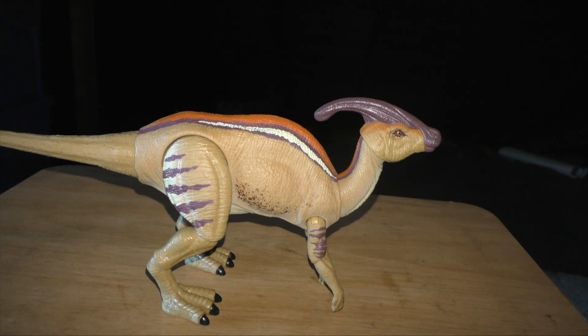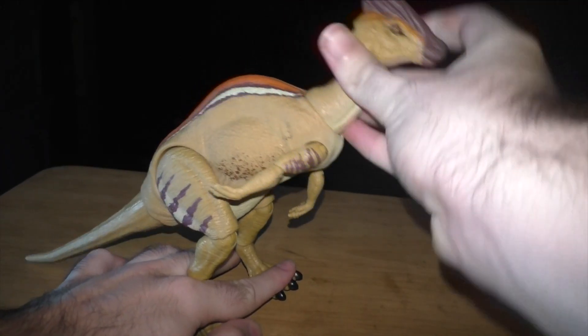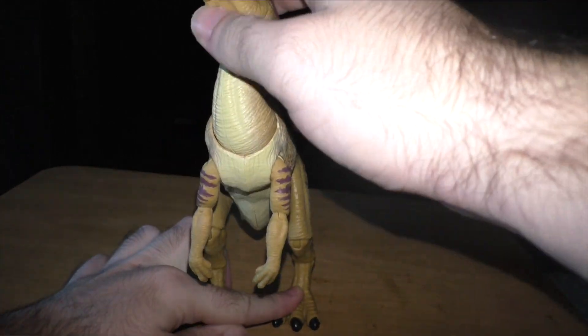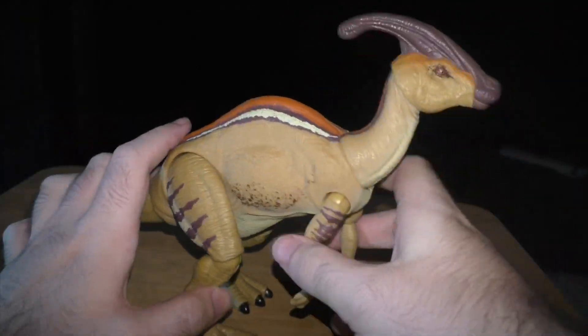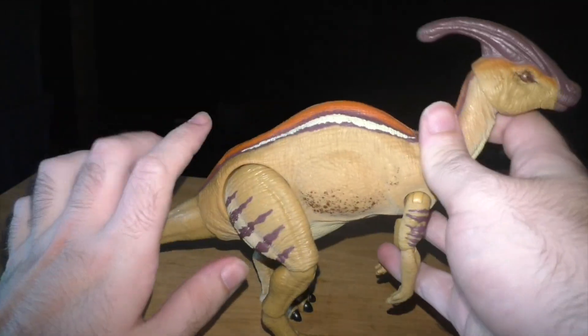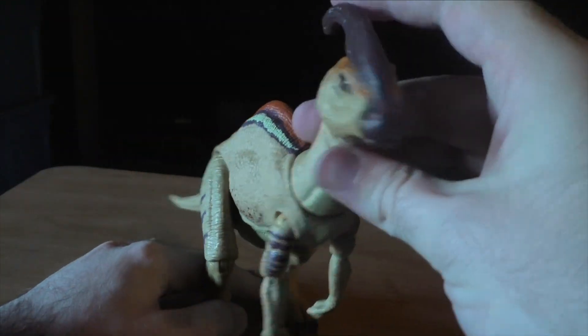If Studio Wildcard is watching this, take notes for Ark. The Parasaurolophus can stand on their hind legs and call out to friends for help or if they're in danger, and then just run away from the danger. That's basically what the Parasaurolophus is known for.